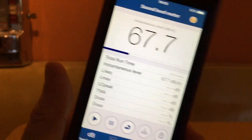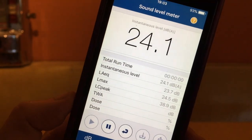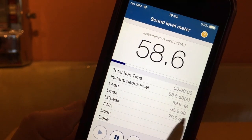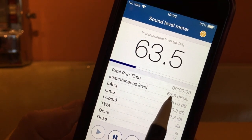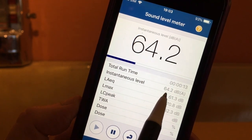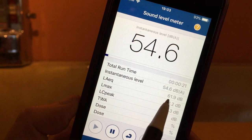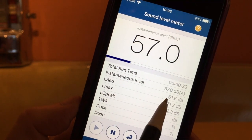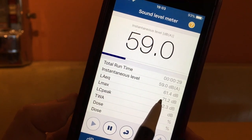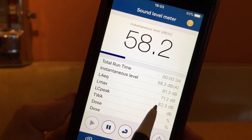But first let's run the app — this is A-weighted decibels. Now you can see it's reset itself. The instantaneous reading shows moment-by-moment the decibel level of my voice. Here we have the average A-weighted reading, which is the average of the noise in the room. We have the maximum A-weighted decibel level, and we have the LC peak, which is actually reading the C-weighted decibel.